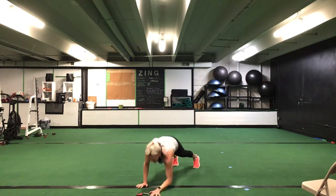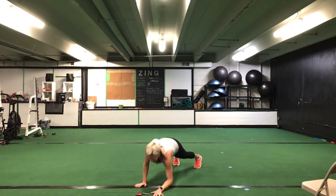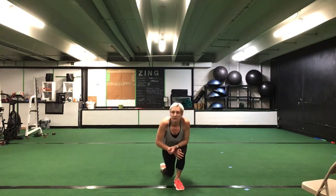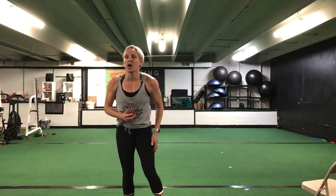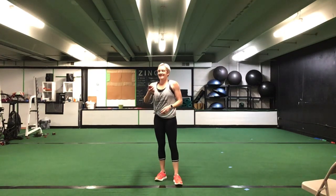Drop onto your elbows — we have that plank up-down. We're going to switch that lead hand at halfway. Thirty seconds. Ready? Go. Push it up, drop it back down — we'll switch hands at halfway. Drop to your knees if you need to. Great job, ladies — keep it going, it's our last set. You're halfway there — switch arms. You have ten seconds to go. Five seconds. Time.